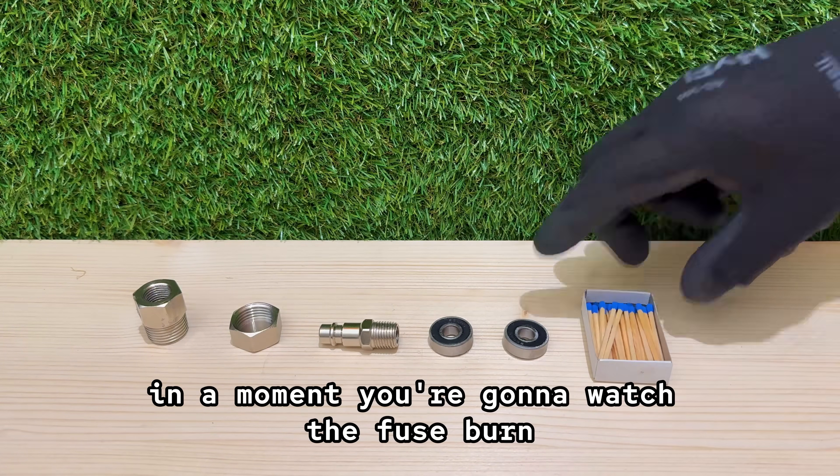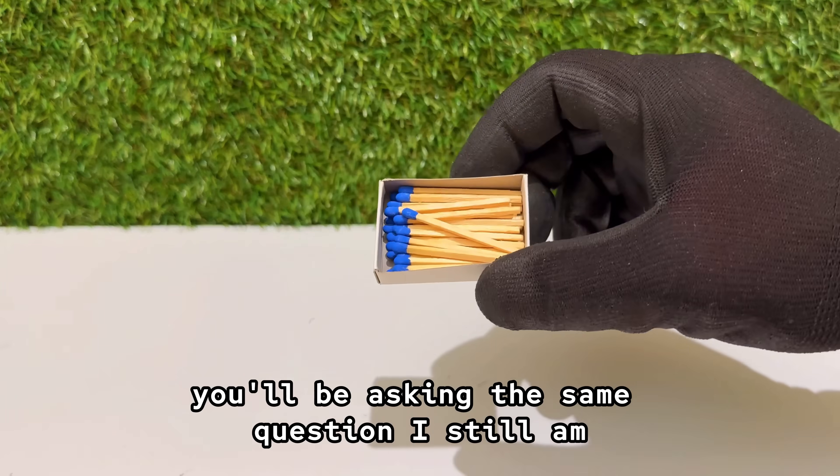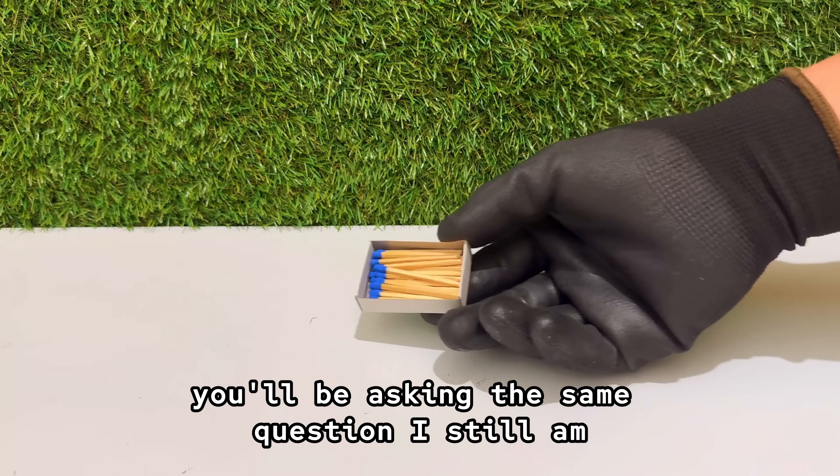In a moment, you're gonna watch the fuse burn, the flash hit, and the whole thing disappear right in front of you. And when you see it, you'll be asking the same question I still am: where did it go?